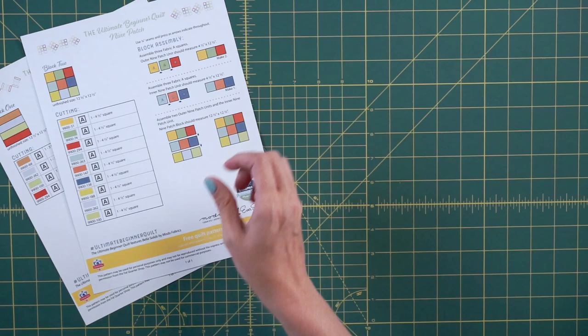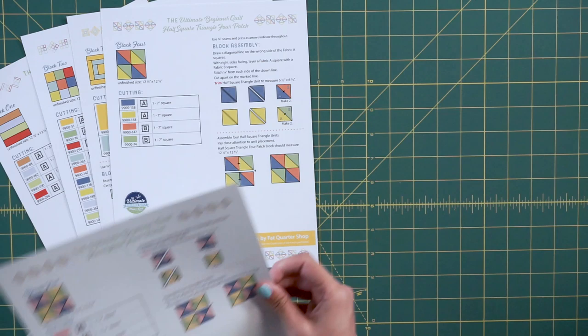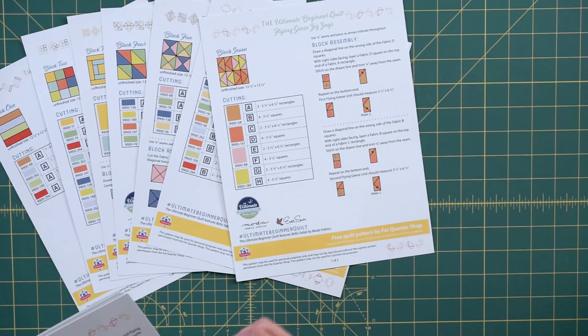Our pattern is going to be amazing for you — it's got all the details and everything in color, so if you get the kit it's going to be very easy and seamless. We want this series to be very achievable so you can build your skills and feel like you can make your next quilt.